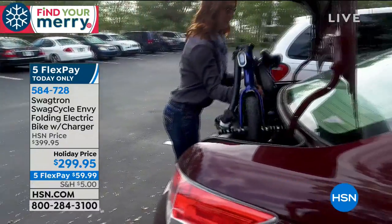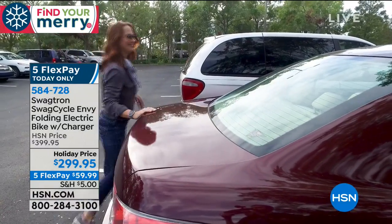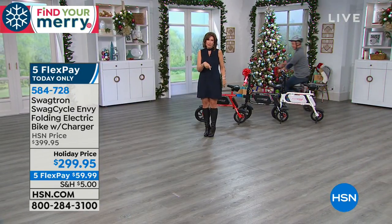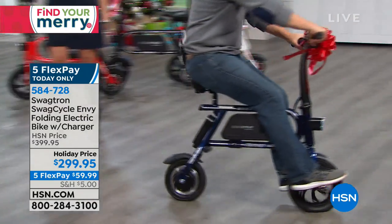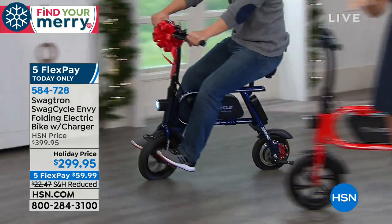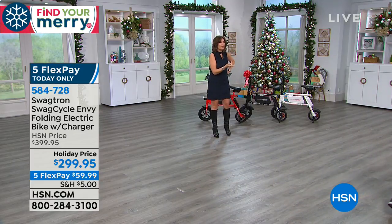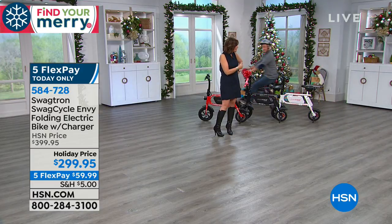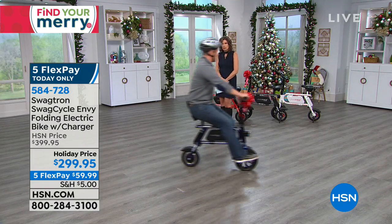Our price on this is normally $100 more. The five flex payment is only good for today. So if you want to do a couple of these — his and hers — or put one on your RV so you can hop on your electric bike and get around, now is the time. Up to 15 miles an hour — that's serious stuff. And if we were to charge full shipping and handling on this, it would be a lot more, but it's only $5 shipping on a 35-pound item. The box alone is worth more than $5.